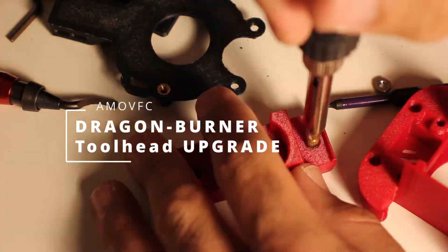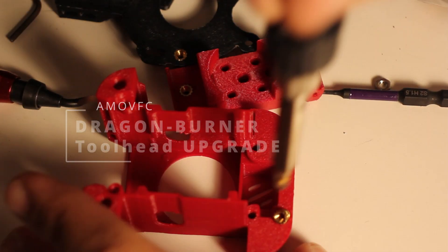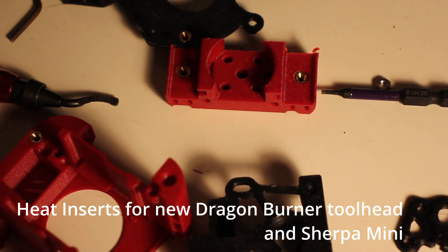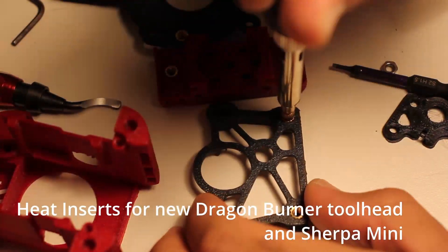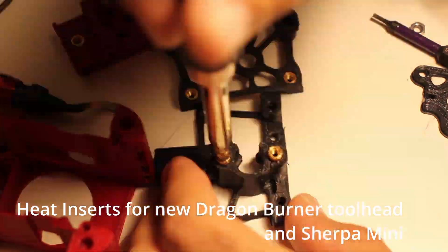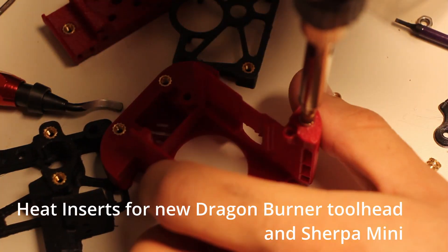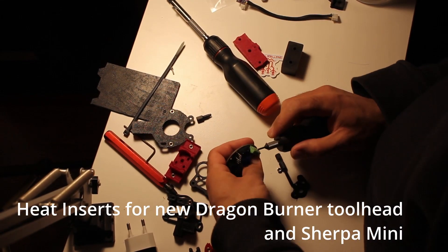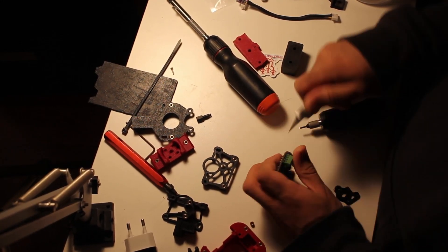I wanted to reprint my toolhead. I have been running a Dragon Burner for a while and I've liked it so far, but I figured that the stronger ABS would be a good call because I was always a little bit worried about breaking my toolhead. And after putting this together, it does feel a lot stronger. The red pieces that I'm messing around with here are ABS Glass Fiber from eSun, and the black pieces are SunLoo ABS.